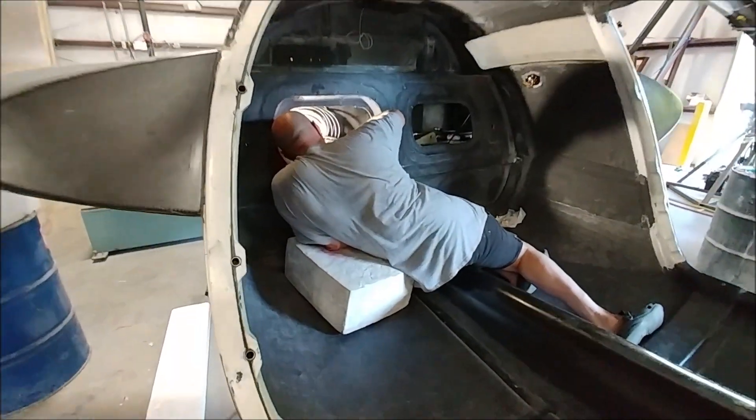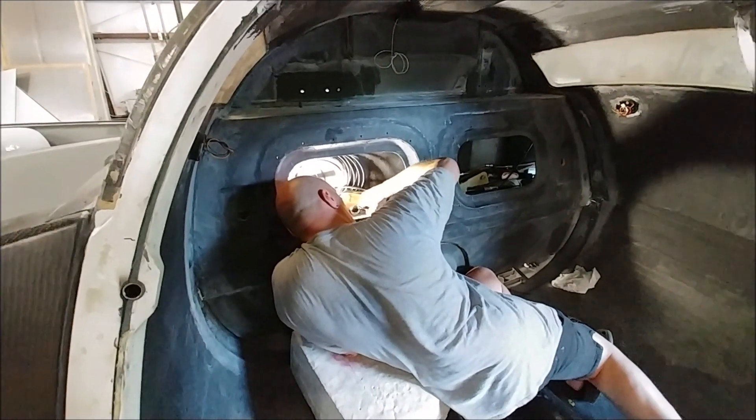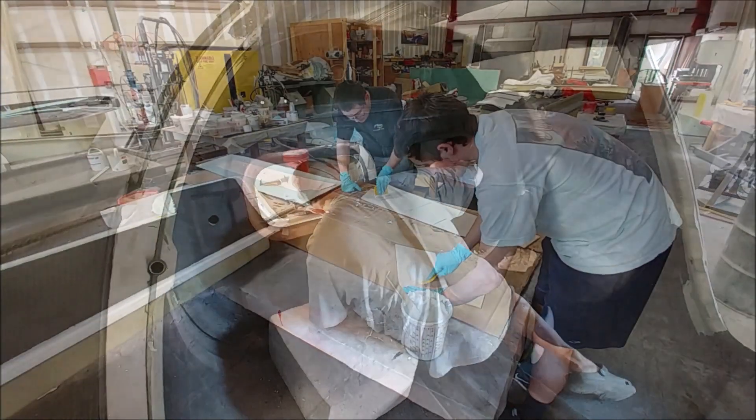Jim's next project was to finish the hard lines in the back for the vents for the fuel tanks. There are basically three different outlets — left, right, and the header tank — that all get joined together and then tee through the aft bulkhead.